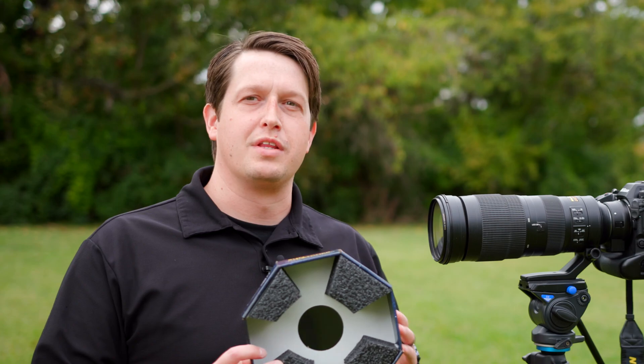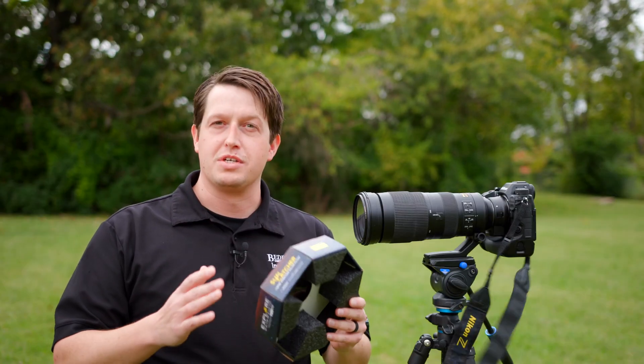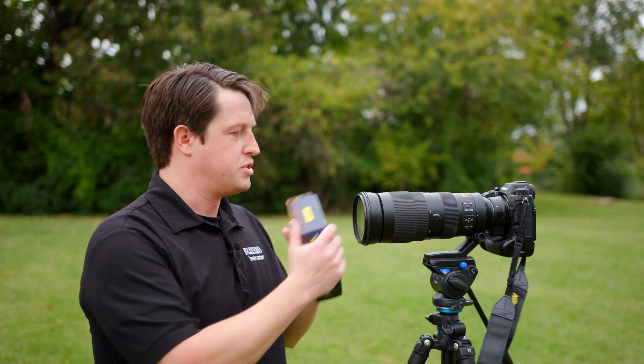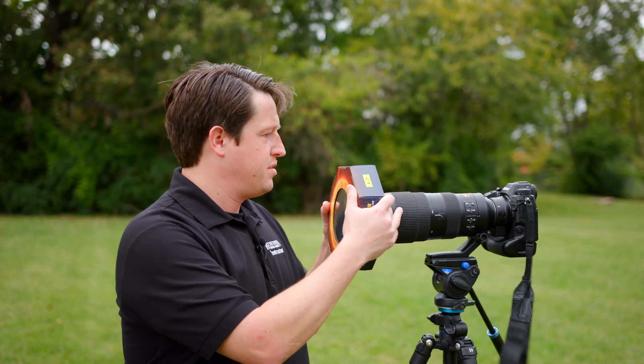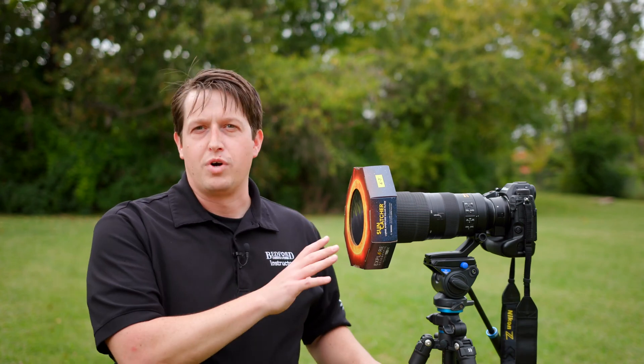Now that you've assembled your Suncatcher, we're going to attach it to the lens. It doesn't really matter which way you've rotated it, as long as it fits on there snug. Put it as close as you can, because you don't want any wind to blow that off and damage your sensor or damage your own vision. Put the filter on before you point it at the sun, and you should be safe.